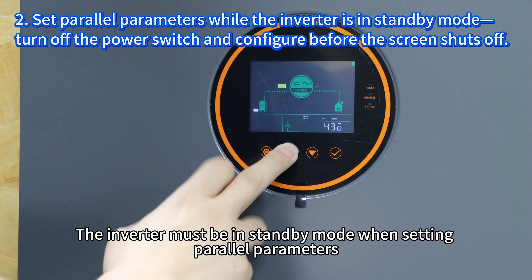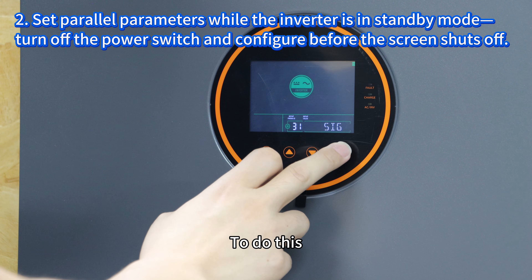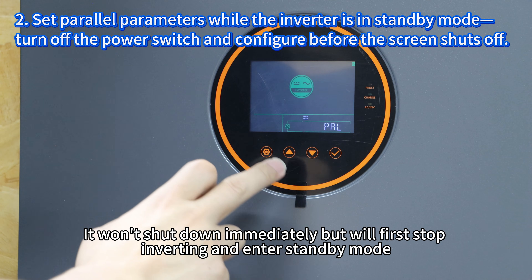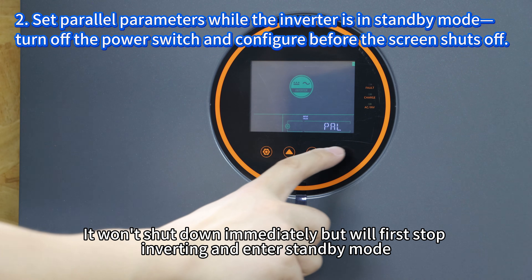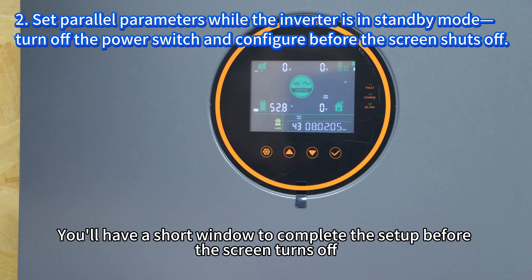The inverter must be in standby mode when setting parallel parameters. To do this, turn off the inverter's power switch. It won't shut down immediately but will first stop inverting and enter standby mode. You will have a short window to complete the setup before the screen turns off.